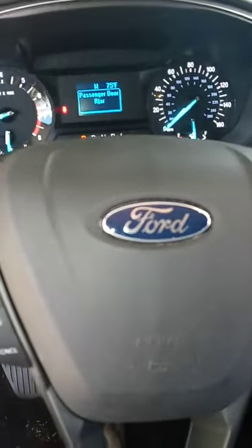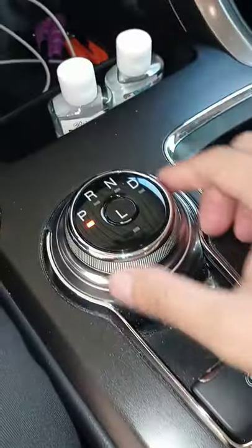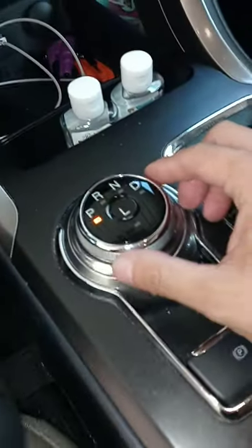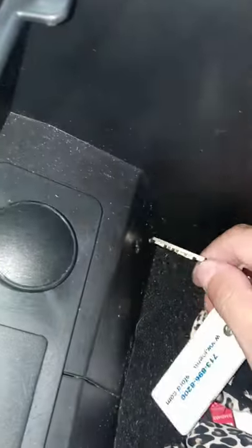What's up YouTube, back at it again. So I got a 2017 Ford Fusion. If y'all can't move the shifter and it's locked, they got this little deal right here — see that? All you gotta do is put the key in there.